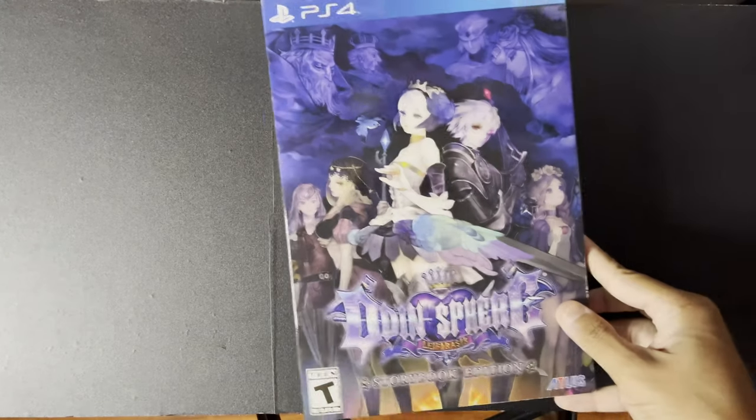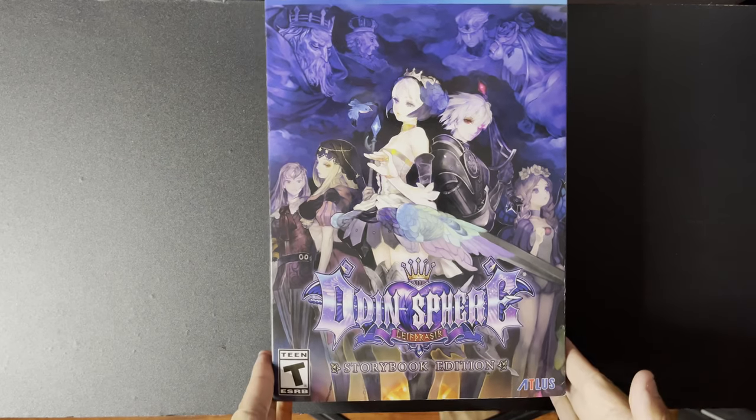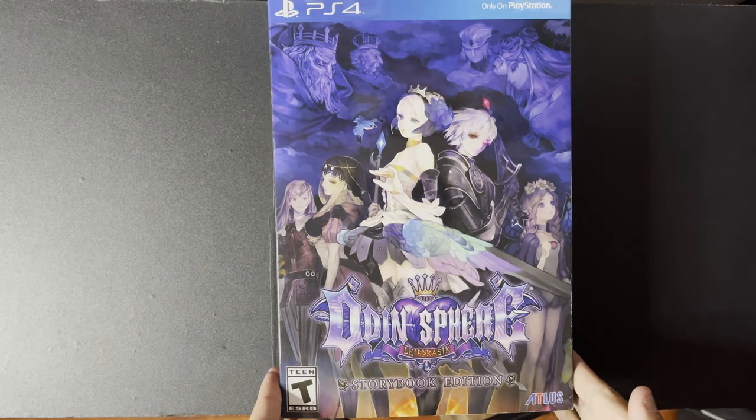Hello everyone. Today we are going to be taking a look at the collector's edition, or the storybook edition, for Odin Sphere. This is the remake, so yeah, let's check it out.